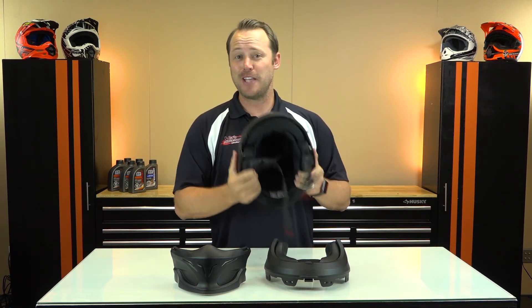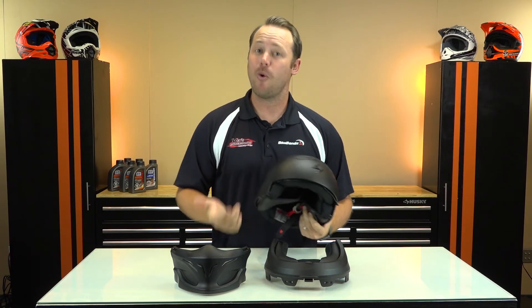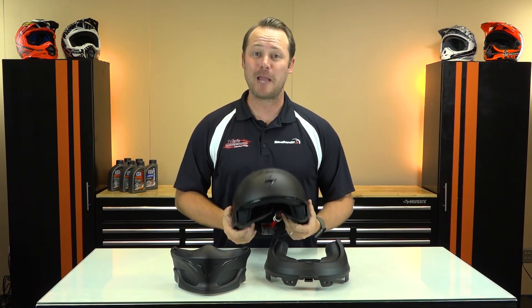So go to Bayes Power Sports in San Diego, California and pick one up, or order from the comfort of your own home on BikeBandit.com.